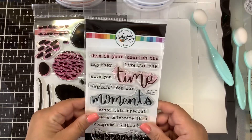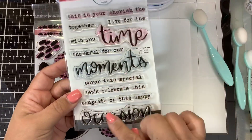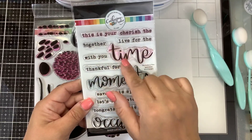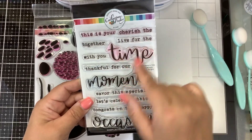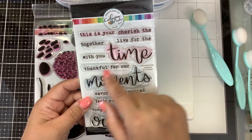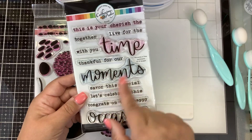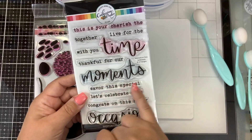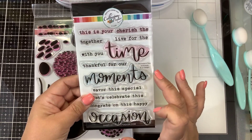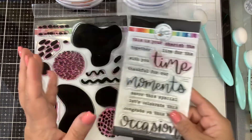This one is called the Moments in Time Sentiment Stamp Set and you can see there's some really cool large font — time, moments, occasion — and then for the simple font: this is your time, cherish the time, live for the moments, cherish the time together, cherish the time with you, cherish the moments with you, thankful for our moments, thankful for our time, savor this special, let's celebrate this, and congrats on this happy occasion. I believe there's also a Moments in Time die set which will cut out the time, moments, and occasion. I don't happen to have that with me yet.